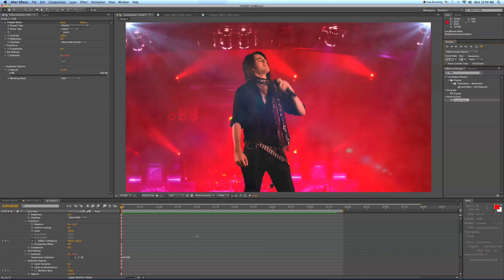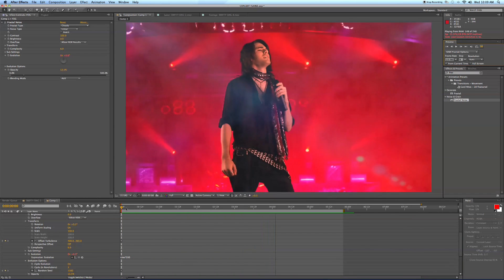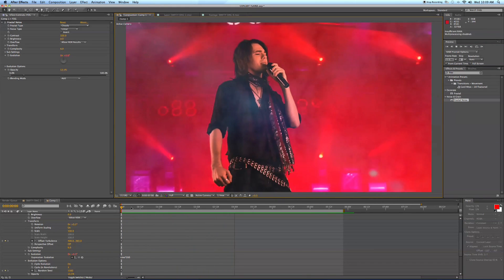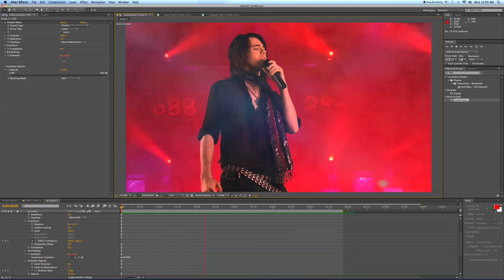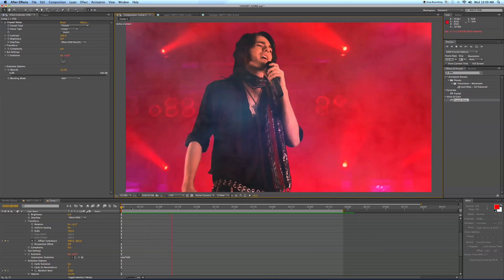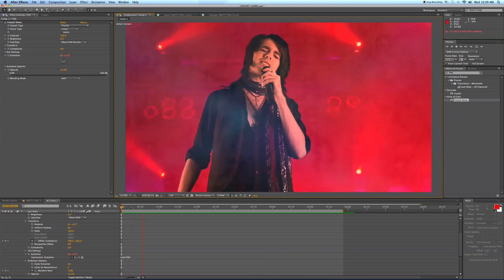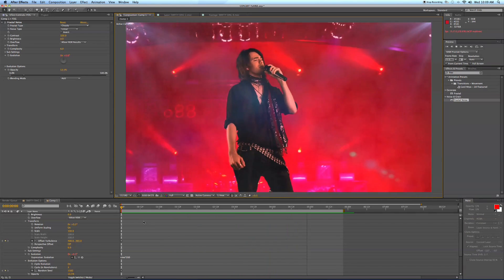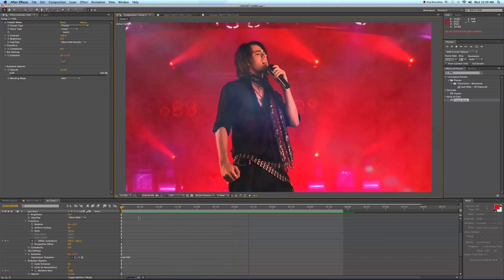Now when you play this back, that fractal noise will animate as if he's actually in a concert — fog being shot out, a little smoke — whatever you like. That's a real easy way to take a still image and some green screen footage, add a couple of effects, and breathe some life into it. Go out and try this! Check out the link at the end for the music video to see how I used this effect. Make a video response and I'll check it out. Until next time, this has been Station Tutorials — leave comments on what you want to see and I'll see you guys soon.